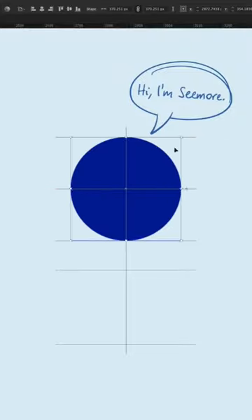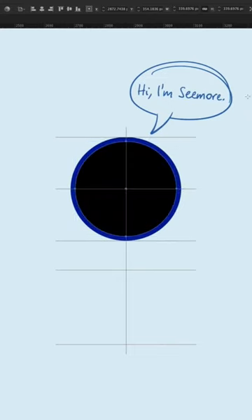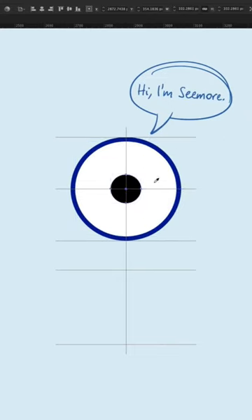Here's how to draw our favorite eye guy. Start with the big blue circle. Add a slightly smaller white circle, then a much smaller black circle. Finally, a teeny little white circle in the upper corner.